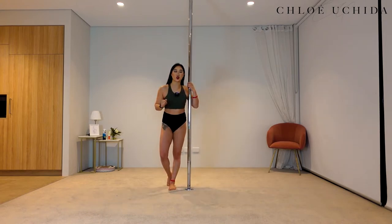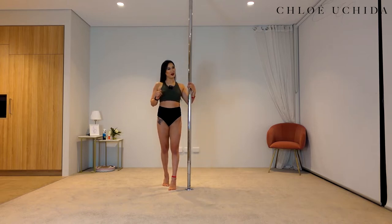Now let's go straight into the trick. This is what a Backstag looks like.